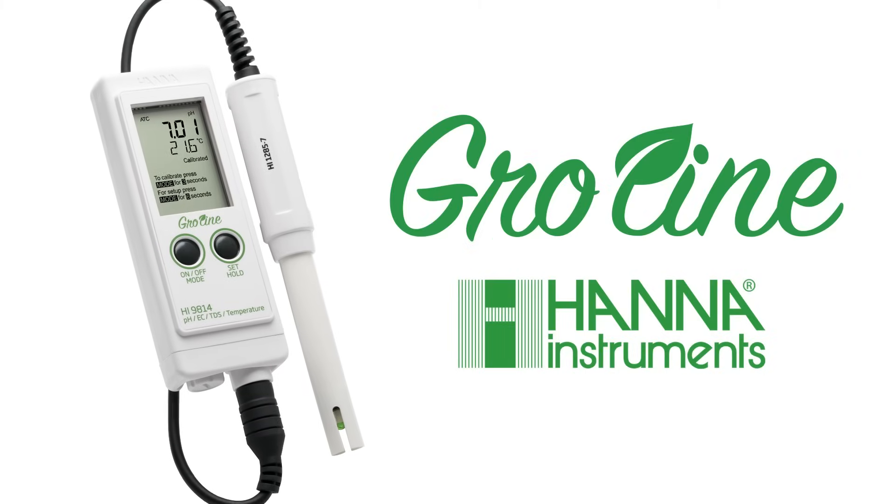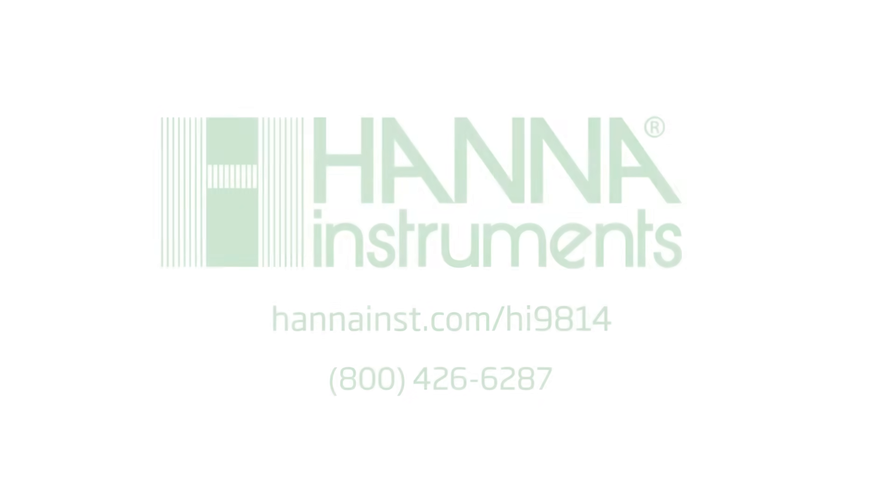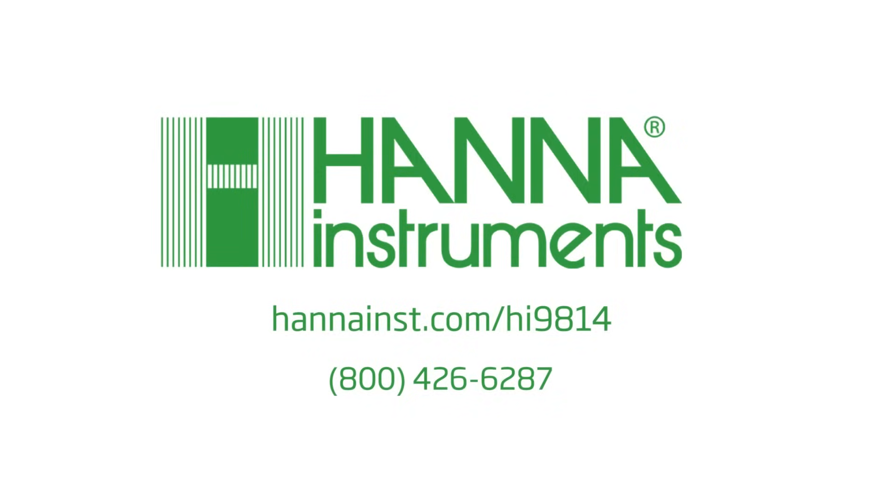Calibration is necessary before taking any measurements. This meter and other products are available on our site. We hope you have enjoyed this instructional video. For more information, be sure to contact us or visit hannahinst.com.